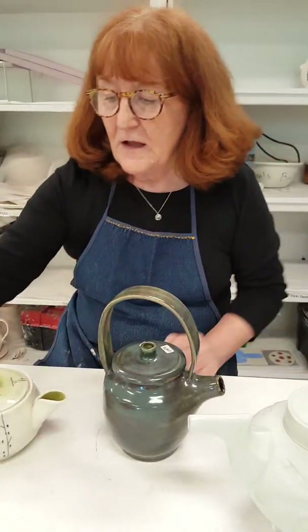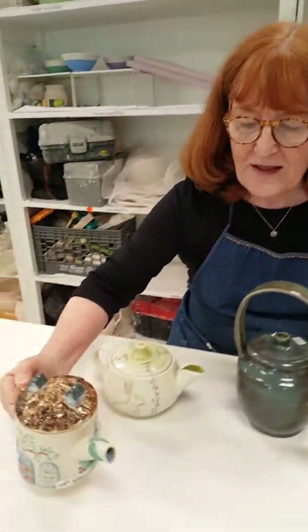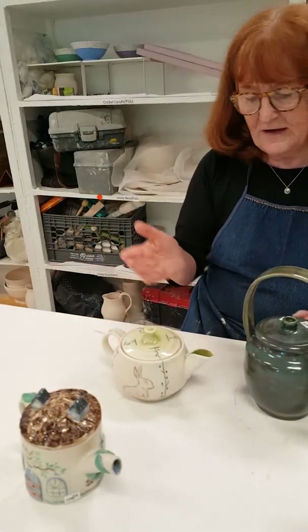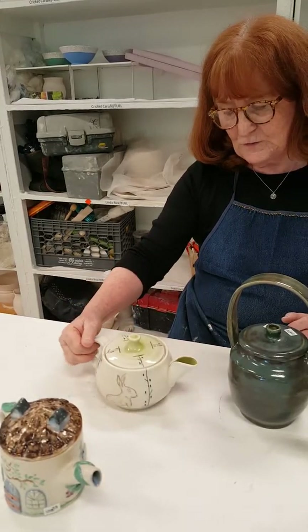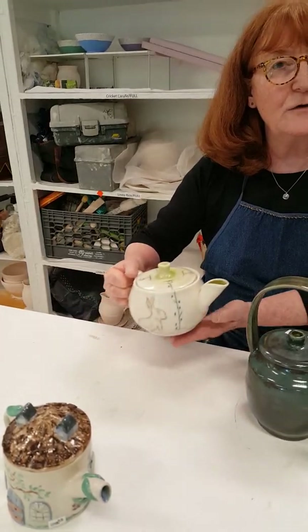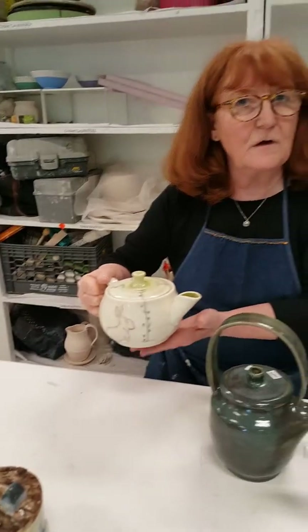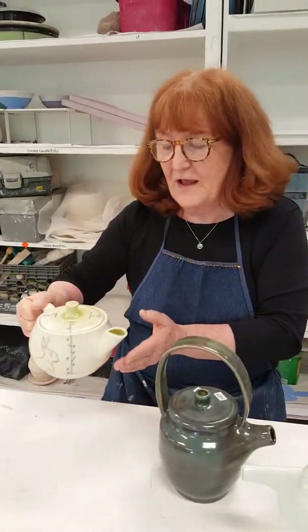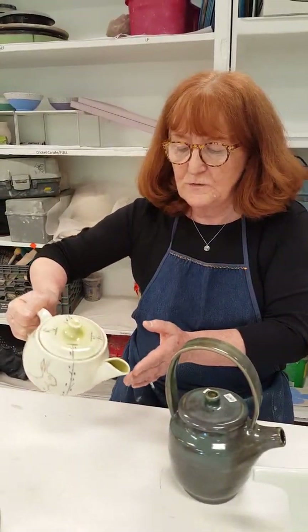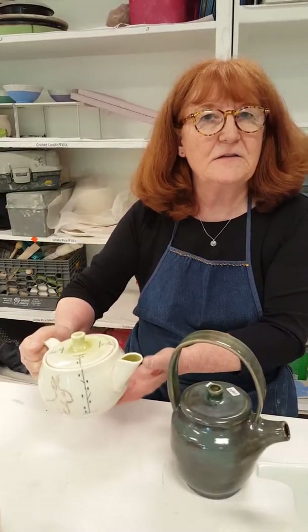This one also has a nice feature — a little leaf that gives you a place to rest your thumb for added balance. So each one has good characteristics. Something to watch for: if the handle is too close to the pot or too small for you to get a good grip, remember the pot is empty right now, but when it's full of water it's going to be heavier. If you can't hold it up straight from that weight, then the handle is not really useful.